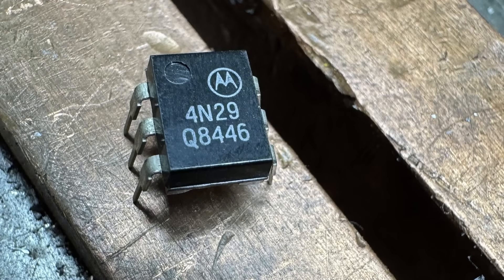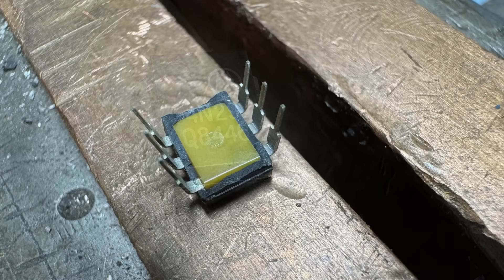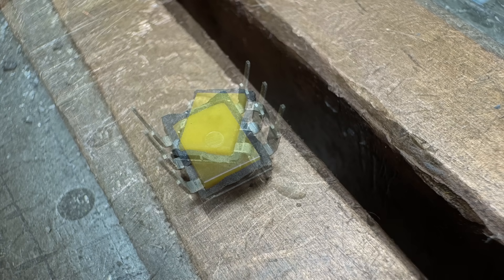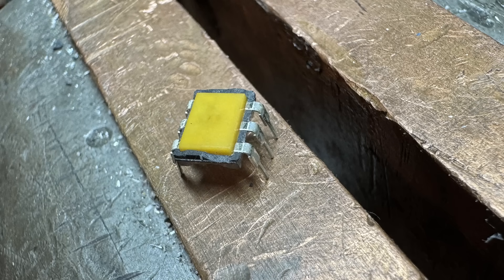I took one of the devices and tried to open it up. Interestingly, there's a little plastic package inside the plastic package — a bit translucent but I couldn't disassemble it further; it kept flying apart. They used a translucent inner package to pass photons from one side to the other. It's probably a very thin layer between the two sides.